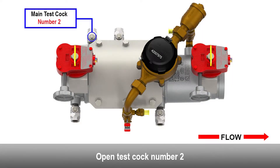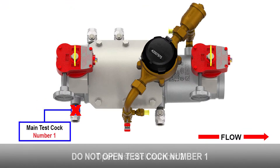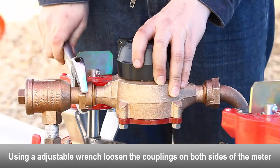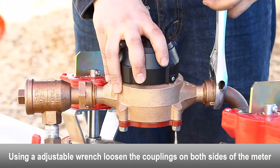The following video contains step-by-step instructions on how to maintenance a two and a half through four inch Deringer 50 micro bypass assembly. These are the tools required. Close the number two shutoff valve.